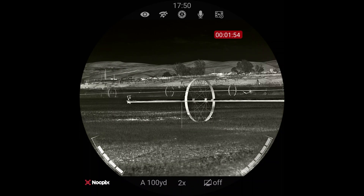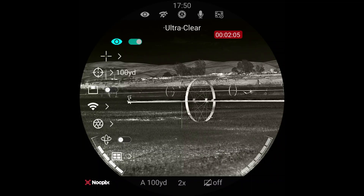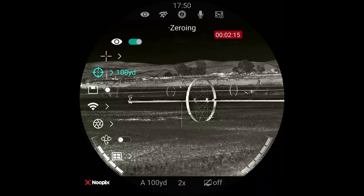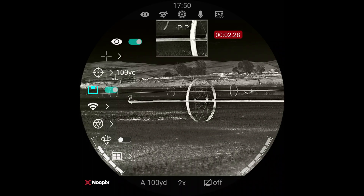If we long press the menu and hold it down for a second or longer, this is the main menu that pops up. We have ultra clear on — that just kind of smooths things out and I like it. The next menu is the reticle, and in there there's a ton of different reticles and profiles. Zeroing is easy. We can pop picture-in-picture on, and that allows us to have a more magnified zoomed-in picture up in the top, which could be useful — it gives you both the big field of view as well as a magnified version of your reticle.